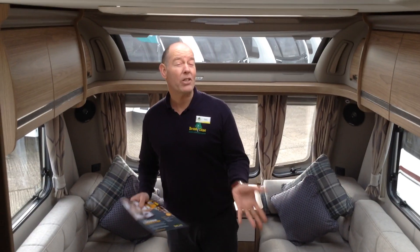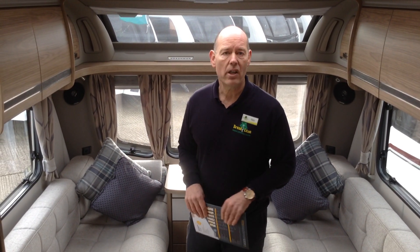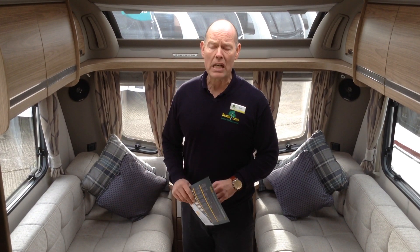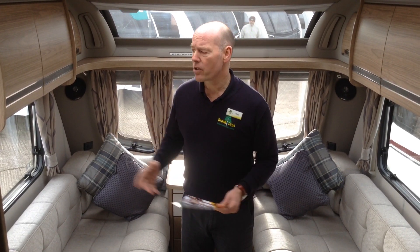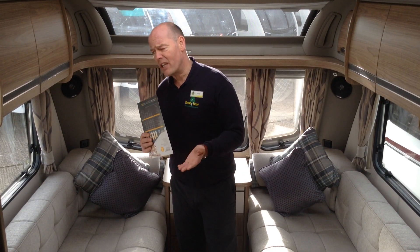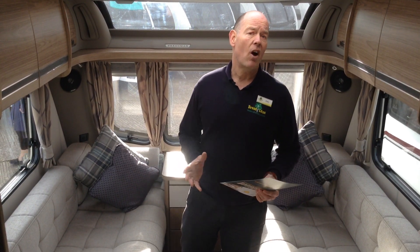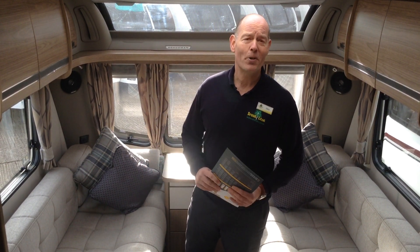Just to recap: it's a 2016 one-owner caravan from new — the Coachman Laser 650-4. It's got the island bed at the back, washroom in the middle, lounge at the front end. It does come with the all-wheel drive motor mover, which is essential for a caravan of this size. Specification includes the Alde wet central heating system, loads of lighting, and loose-laid carpets. If you'd like to come and have a look, it's Broaddane Leisure at the Old Alcester branch. The postcode for your sat nav is B49 5QD. The contact number is 01789 763432. We offer great part exchange and finance subject to status. We look forward to seeing you soon — thank you.